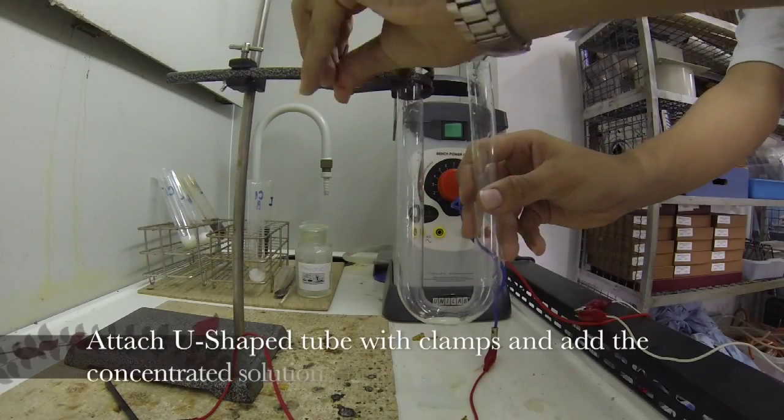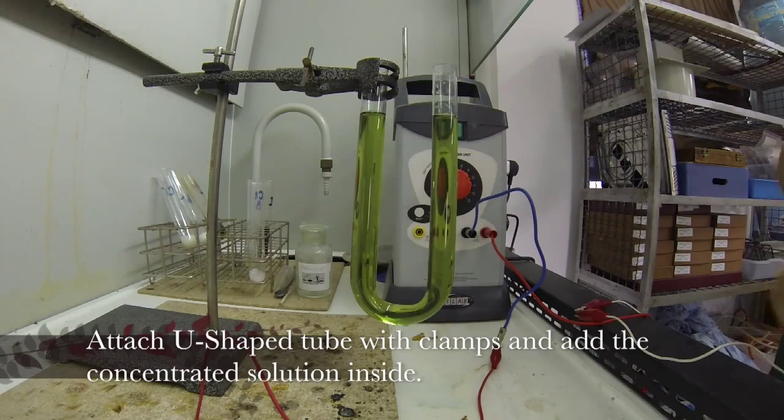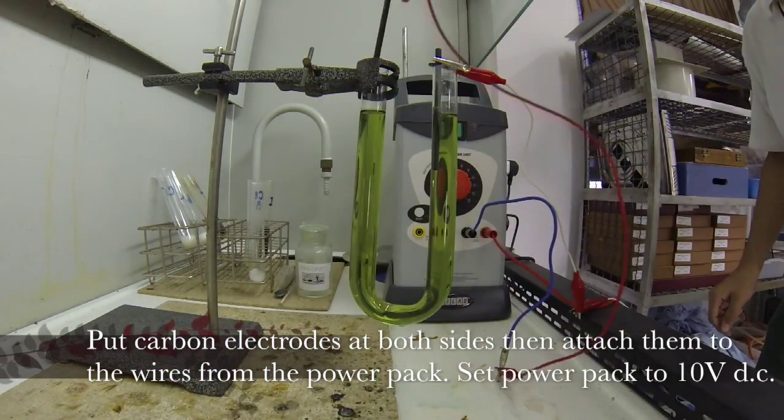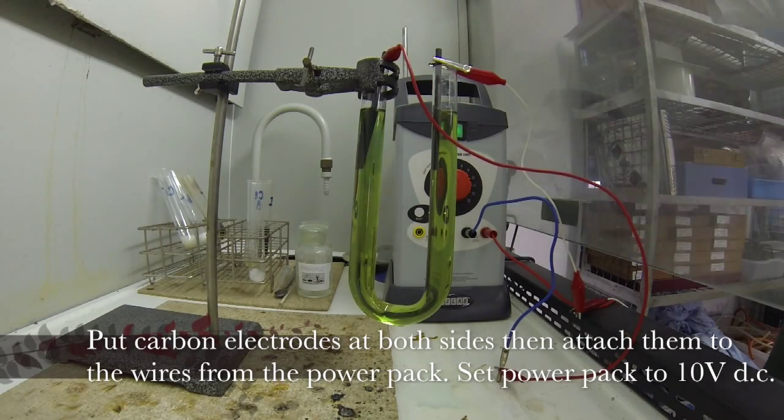Next, attach the U-tube with clamps and add the concentrated solution inside. Then put carbon electrodes at both sides, and attach them to the wires from the power pack. Set the power pack to 10 volts direct current.